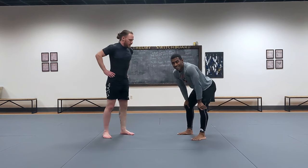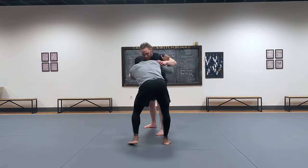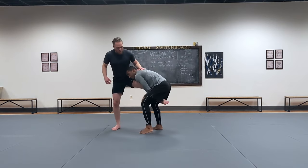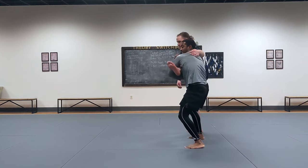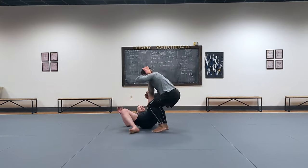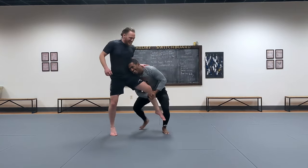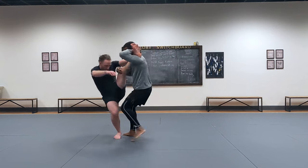One more cool variation: going to the treetop right away from when he defends the dump. Instead of going to the armpit first, skip that step. Moving around, I go for the dump — now as I step out and uppercut, instead of going to the armpit, I go right to the treetop. Now it's the same finish as before. Run the pipe, step out, go right to it — takedown.